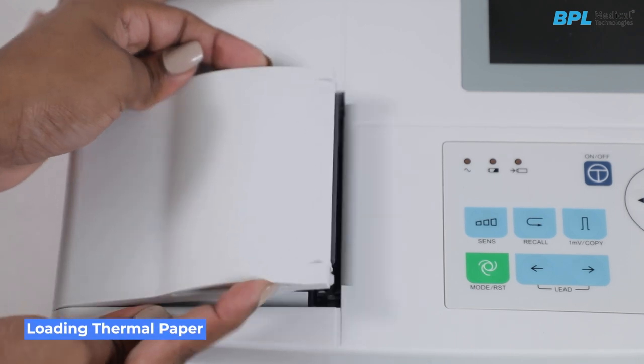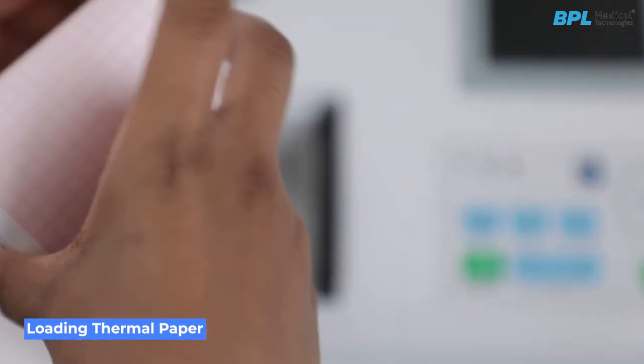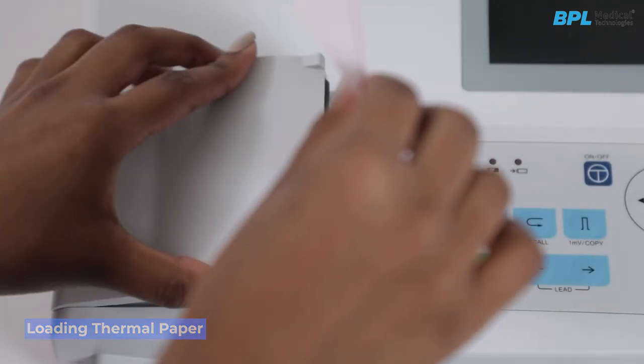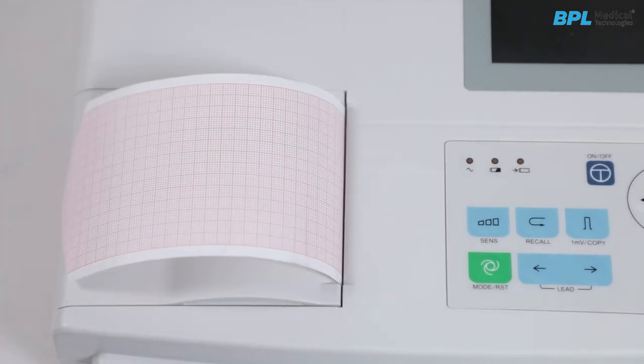To load the paper roll, open the paper compartment carefully. Slot the spindle into the new paper roll and place it in the paper compartment. Close the cover, positioning the paper between the rubber roller and the casing of the device.